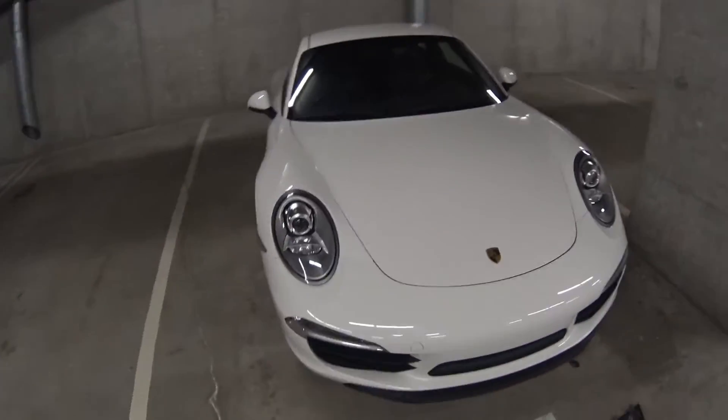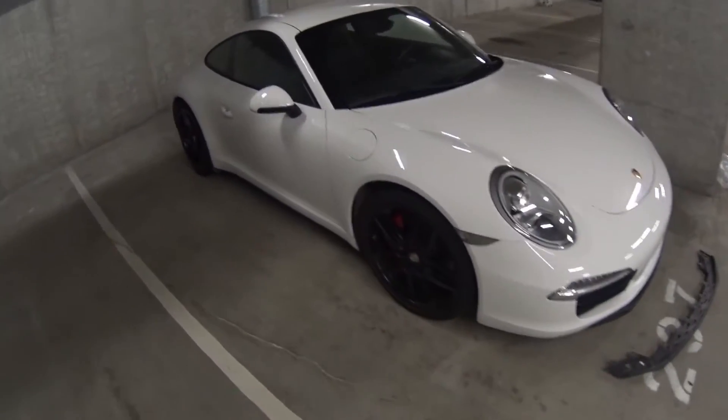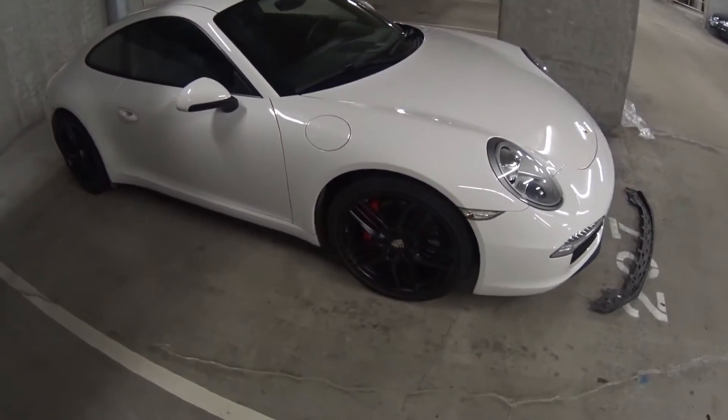Alright guys, I just wanted to show the car and all these modifications I'm doing too. It's a 2012, it came with these wheels stock — they're the sport design two wheels, painted black. It came just like this; I'm not sure if it was from the factory or not.